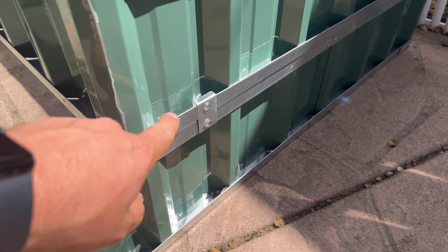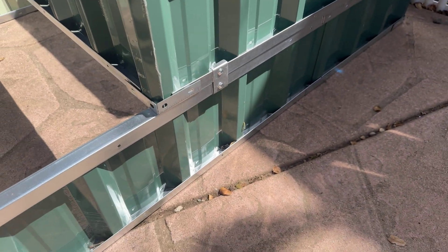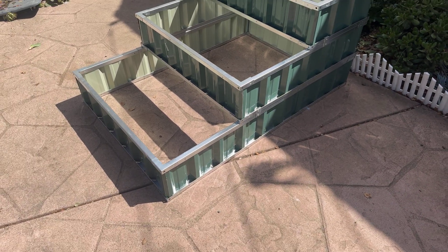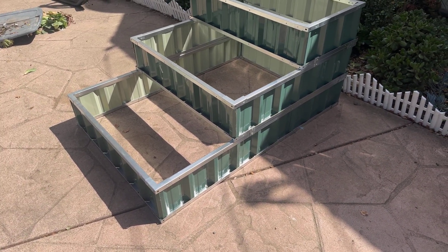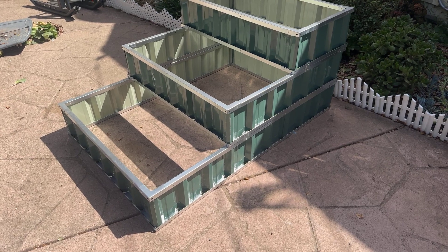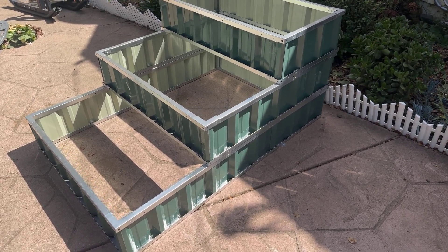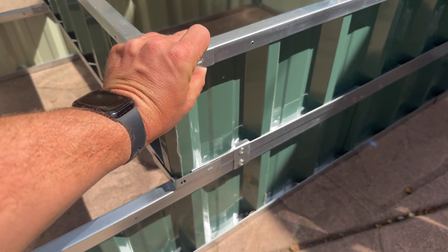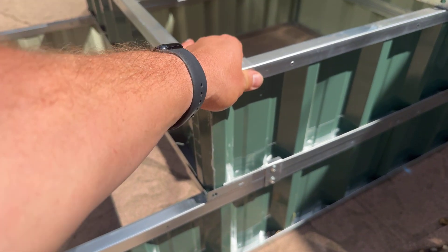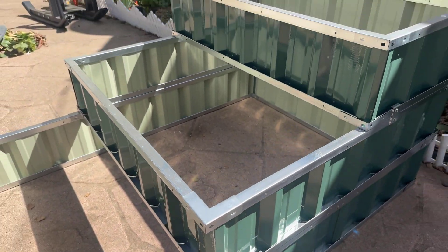It does have a couple of connections for screws to tie them together. You could also just use these as individual garden beds easily. It comes in other colors as well, and you could always get some self-tapping screws and a drill bit to drill these together if you wanted it slightly more secure, but it works pretty well — all nice construction.